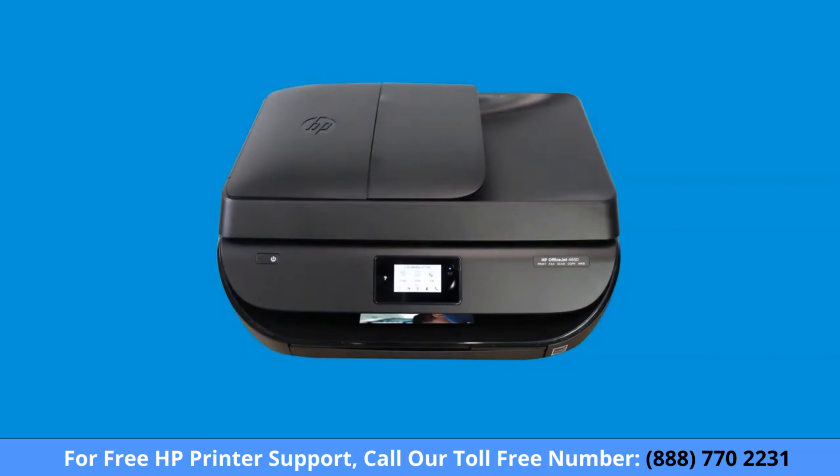Your photo or document prints using Wi-Fi Direct. Reconnect your device to your wireless network after the print job completes.